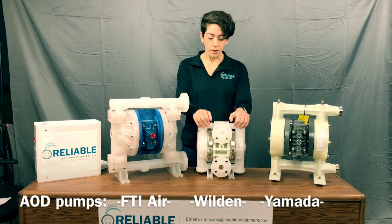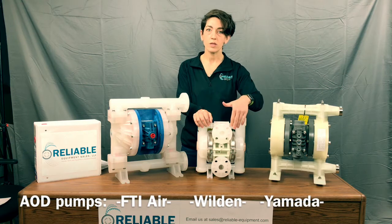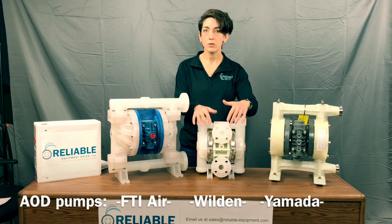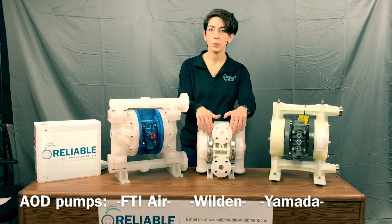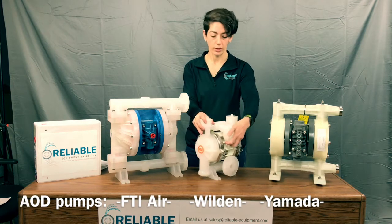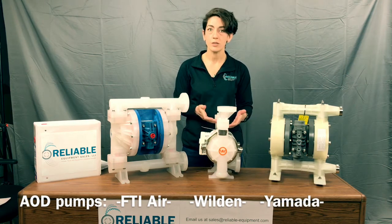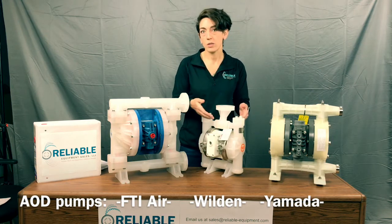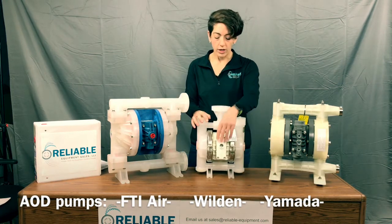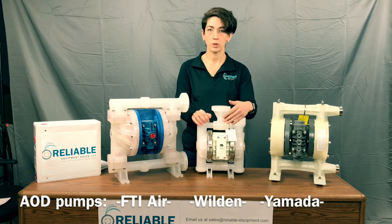The Wilden pump — this is a P2R. It is not exactly an apples-to-apples comparison to the FTI Air and the Yamada. This is the original clamped design for Wilden. The newer design would be their P200 advanced series, which is all bolted, but for us this is the more popular Wilden so we decided to display it. One of the benefits of this pump is the swivel flange — it's a one-inch flange connection similar to the FTI, but it has a swivel, which of course the disadvantage could be leaks from these two O-rings here, as well as an extra part to have to order if it does fail, similar to the bottom being a swivel flange.